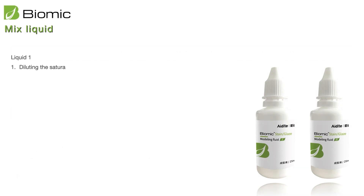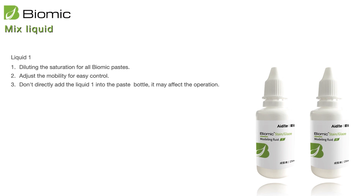Biomic has two special liquids. Liquid one you can use to dilute everything and to adjust the mobility for easy control. Please don't add liquid one directly into the bottle, because this will make your material become very fluid and not easy to control. If it becomes too fluid, you'll need to dry it and mix again, which is not good. If it's too moist, you can also easily mix bubbles inside.